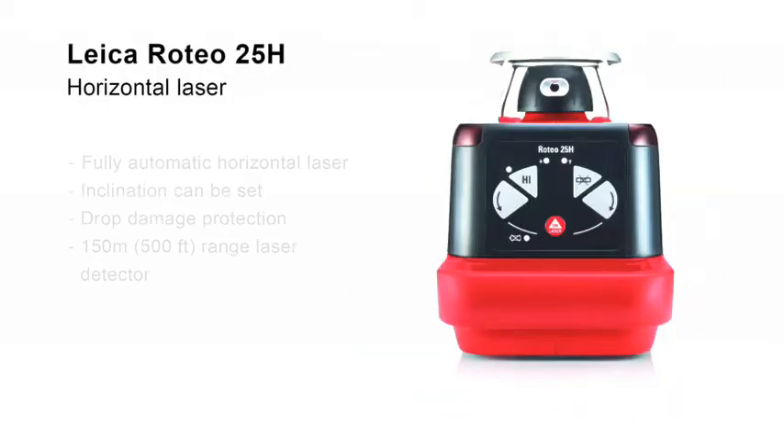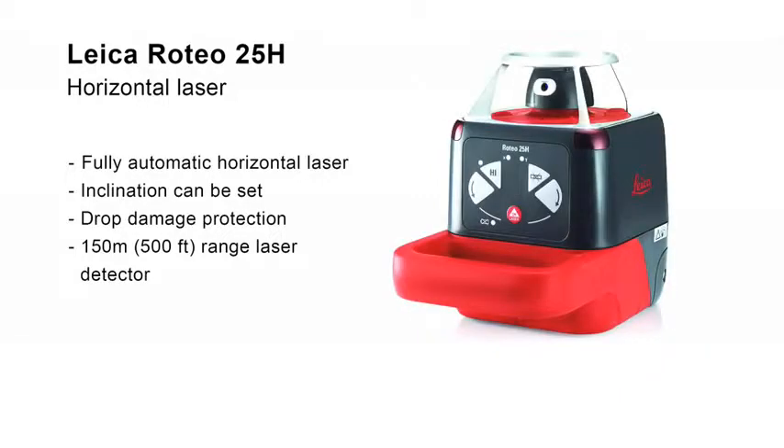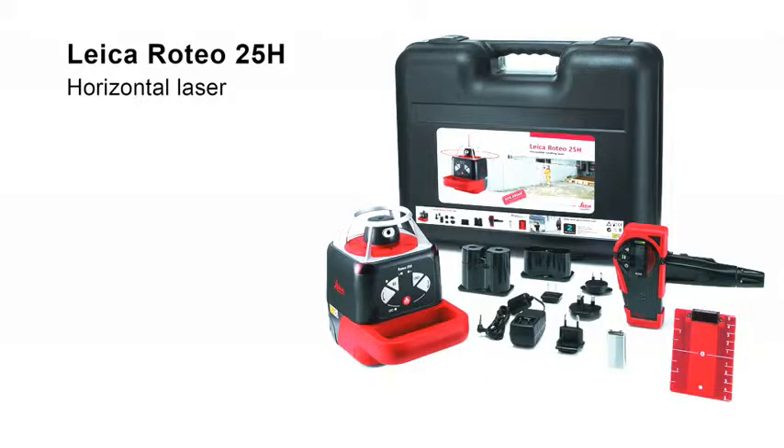The Leica Roteo 25H offers fully automatic horizontal self-leveling, and even the possibility of inclining the leveling plane on the instrument. A strong aluminum cage protects the laser head from damage. The detector supplied in the set efficiently locates the laser beam over long distances. An appealing package for exterior works.